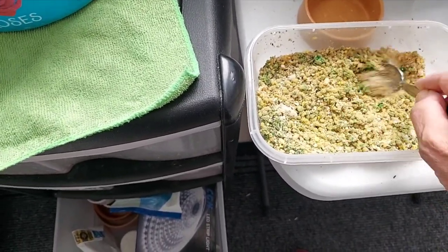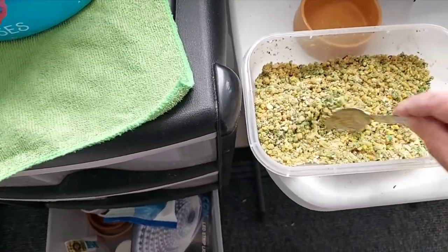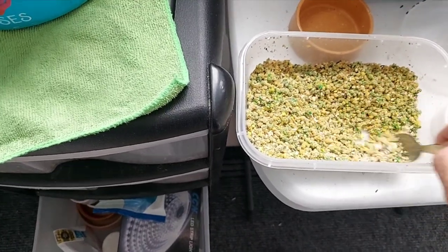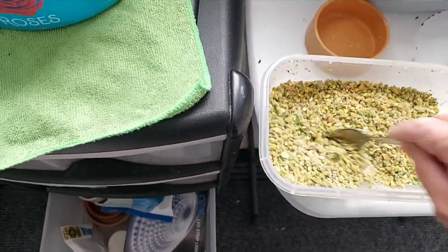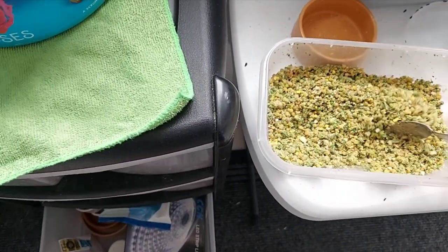I give it a good stir. I don't want it too wet but I don't need it very dry either. If it is a bit dry I've got a spray bottle with some water and I can just add a little bit of water to it — that's not too bad.